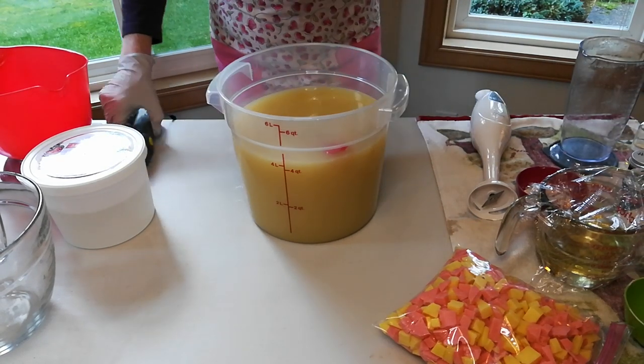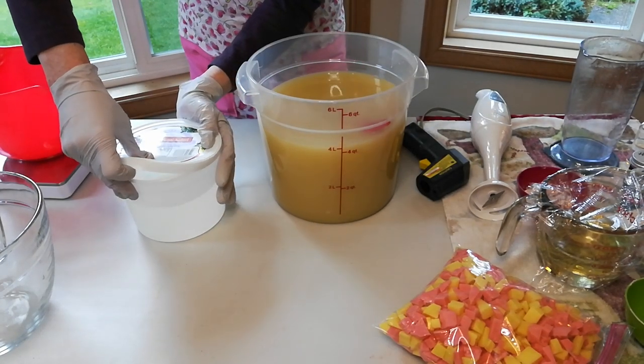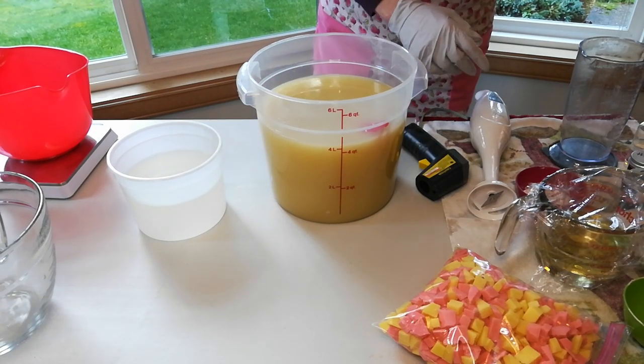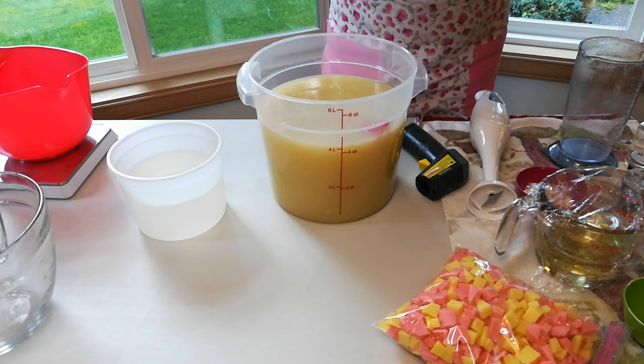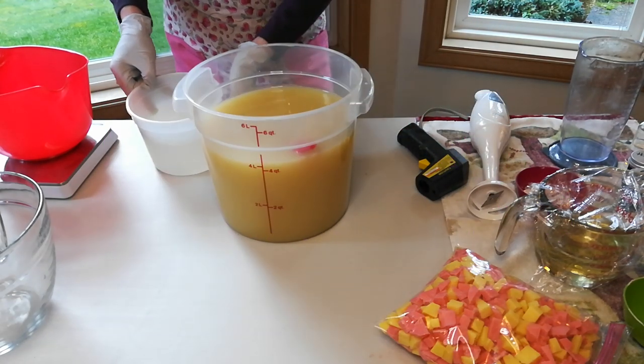So this is going to be the tricky part. And I know that looks like a lot of lye, because this is actually twice the amount of oils and twice the amount of lye that I usually use.